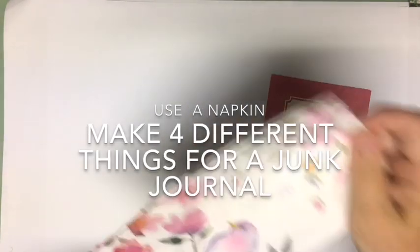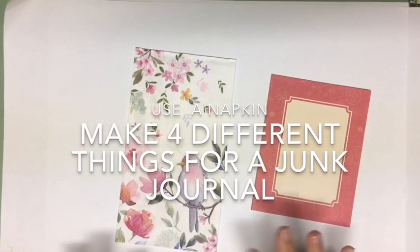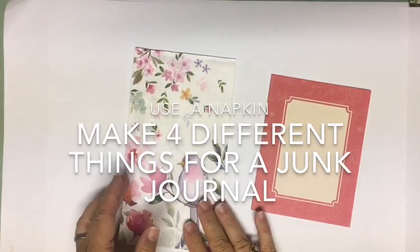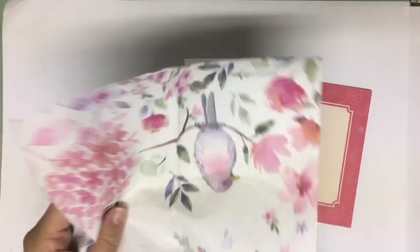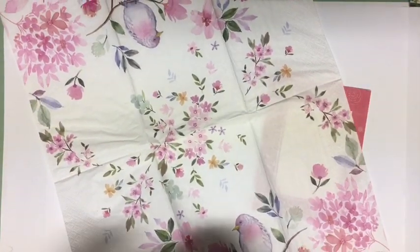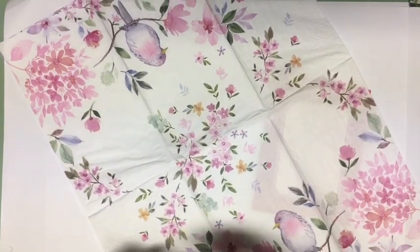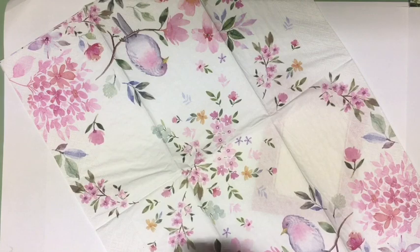We are going to use a napkin and decorate four different things using the napkin. One of the things you want to remember is your napkin is probably two or three ply, and we are just going to go ahead and separate it.